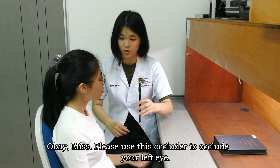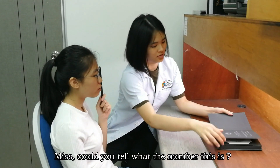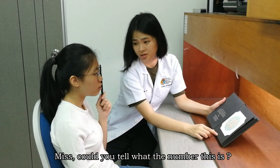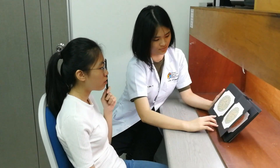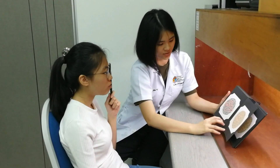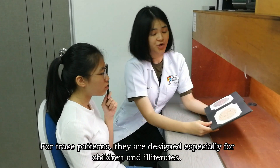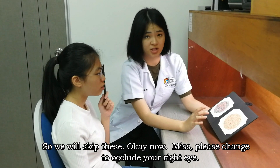Now please use the occluder to cover your left eye. Can you tell me what number you see? For the test plates designed for children and illiterates, we will use tracing responses instead.